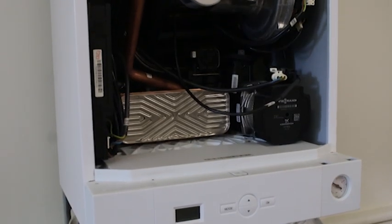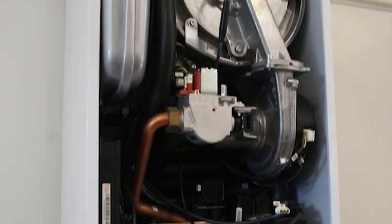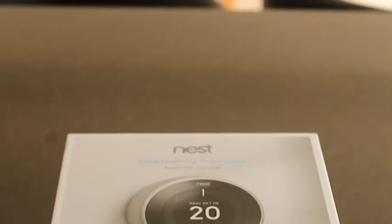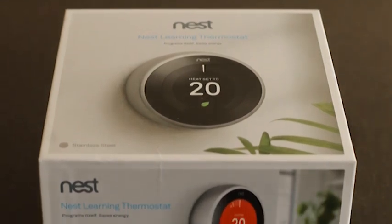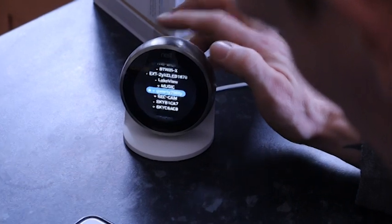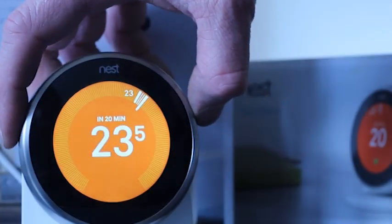Overall, the Wiesmann Vitodens 050 makes for a fantastic combi boiler. It uses shock arresters — like the shock absorbers on your car — to make it one of the quietest boilers on the UK market, and with its impressive 89.1% efficiency, lets you heat your home worry-free, thanks to a brilliantly designed product that gets the job done. If you want to boost the efficiency of the 050 even further, you can combine it with the Nest Learning Thermostat — one of the most advanced learning thermostats with built-in artificial intelligence and control via an internet app — saving you 10-15% on your overall energy consumption per annum.